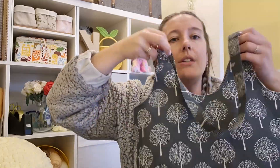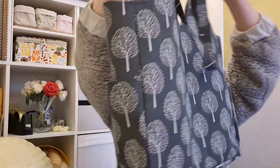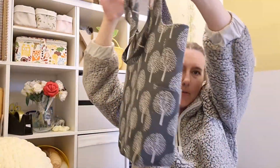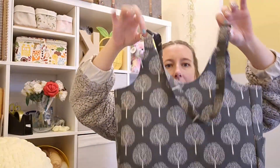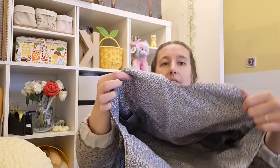With the linen I didn't use fusible fleece — I just did the interfacing like we did in the other video. Because this material was much stiffer anyway, it gives it stability on its own. I'm just so proud of what I'm learning and making that I just wanted to show it off.